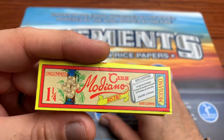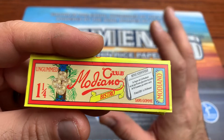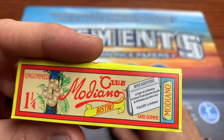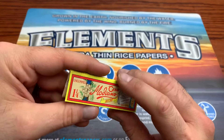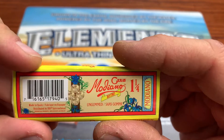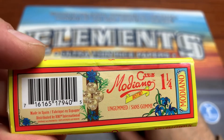Let's check out the pack here on the front. We got their little club design here where basically the paper is made in Spain, but it has French writing on a lot of their advertising, which you can clearly see. And then on the back here we have the same thing — made in Spain, distributed by HBI International.